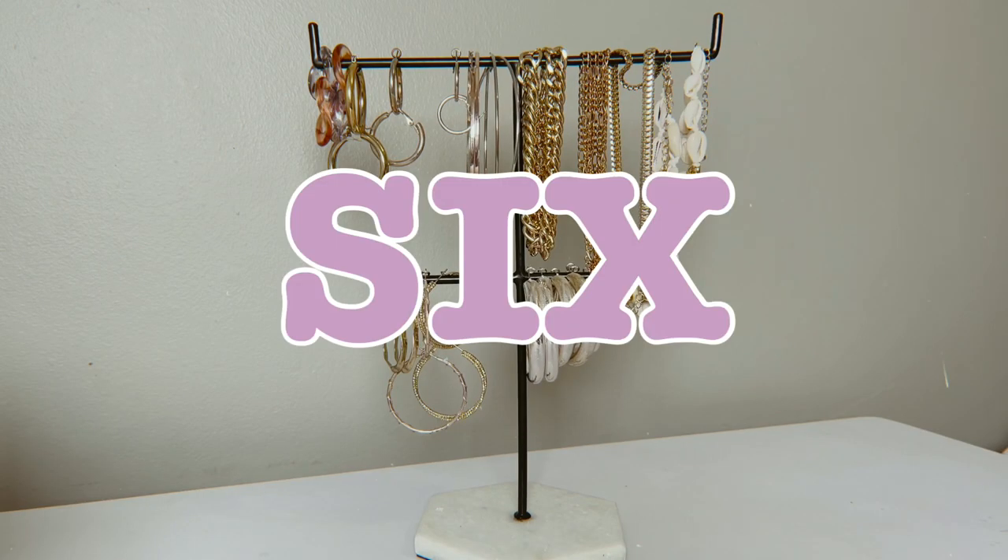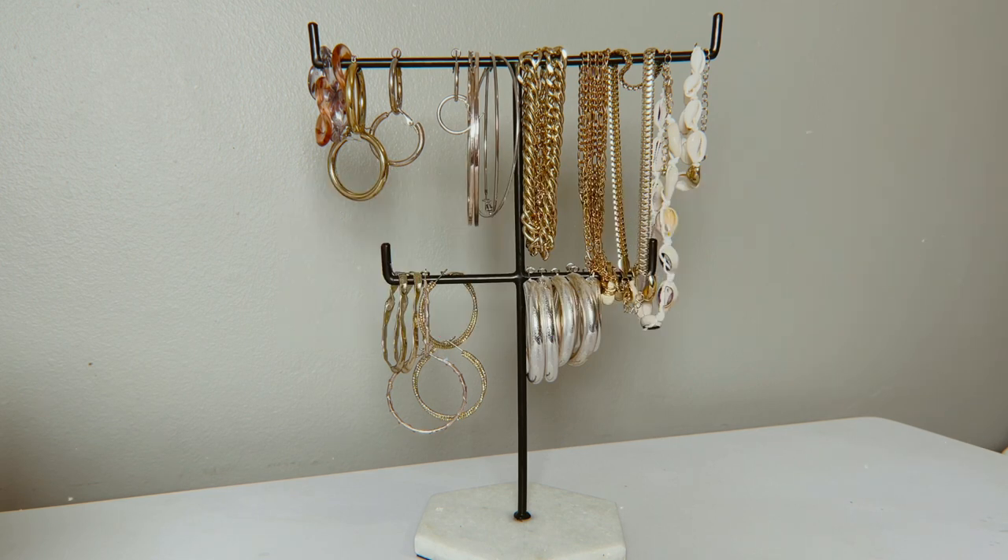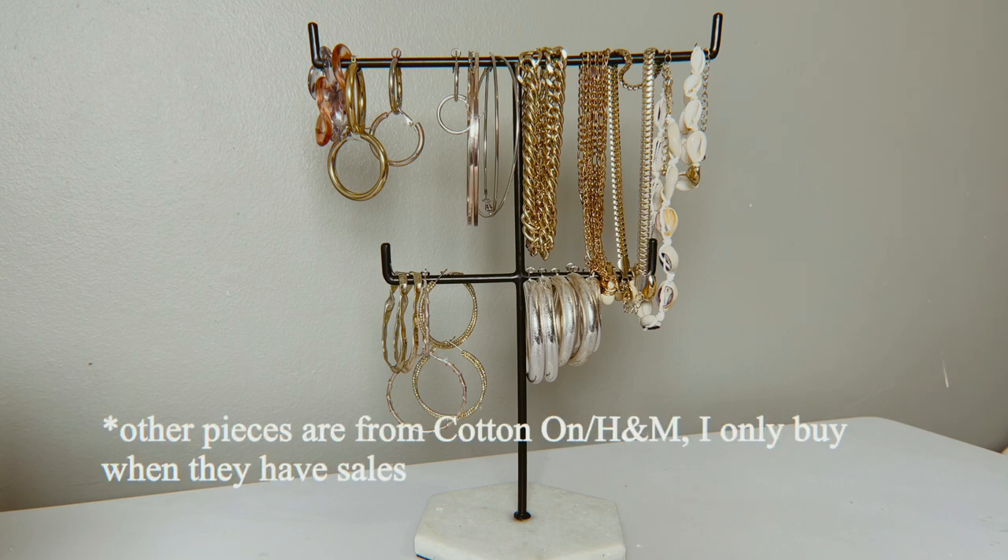Hi guys, welcome back to my channel. Today I wanted to show you my collection of earrings and also how I store them. Most of my jewelry is from Lovisa — I like them because they're very affordable, they have sales and deals all the time. You can get like five pairs of earrings for 100 or 150.